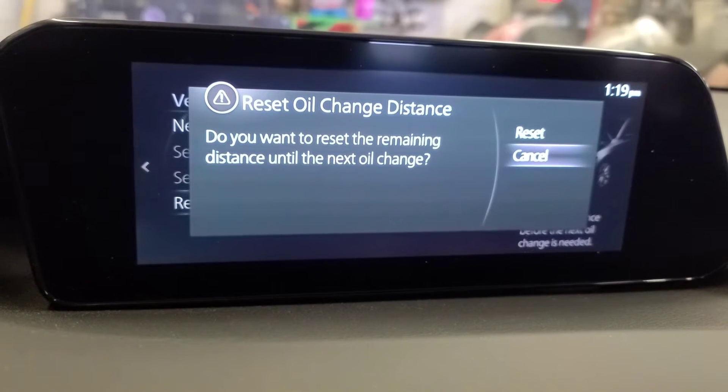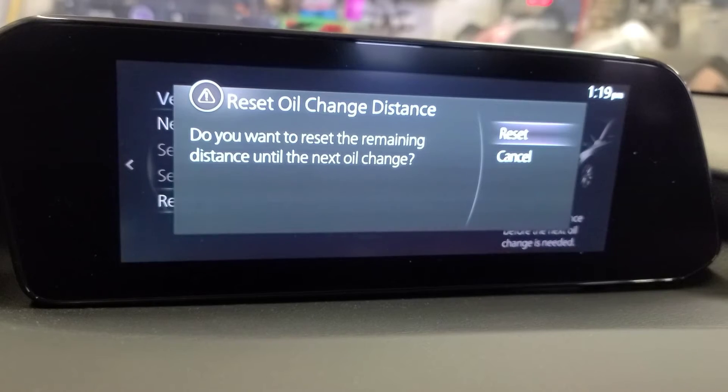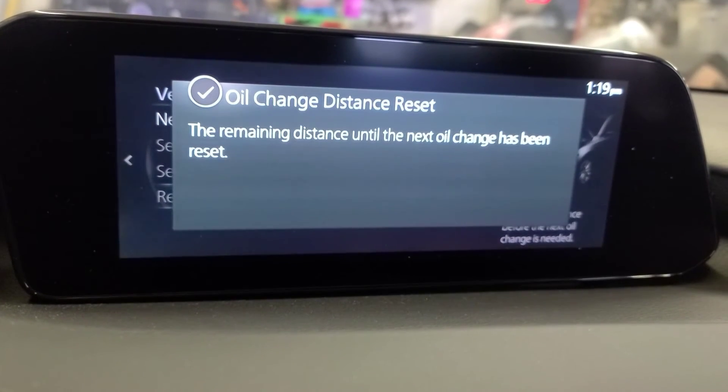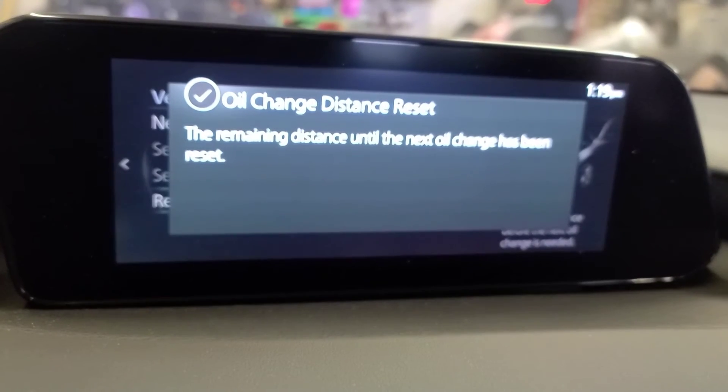It's going to ask you: do you want to reset the remaining distance until the next oil change? Hit Reset — Yes. The remaining distance until the next oil change has been reset. And that's how you reset the oil life in this 2020 Mazda 3.